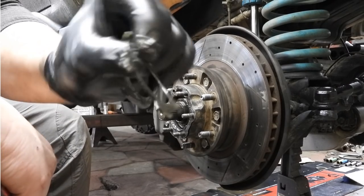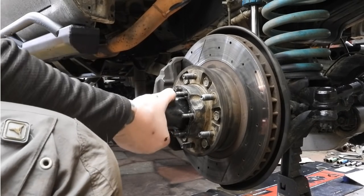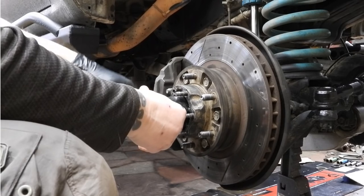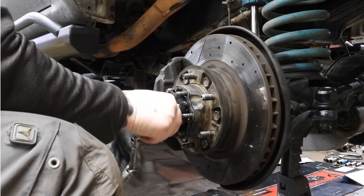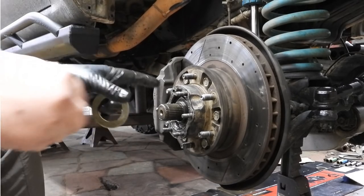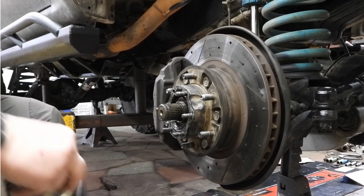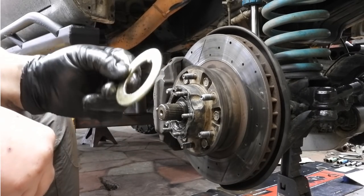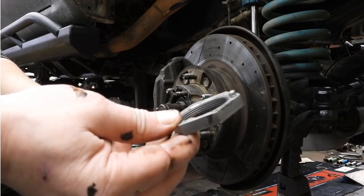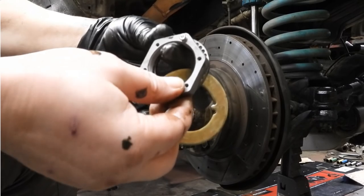So I've decided to swap them out for a set of Trail Gear chromoly locking nuts. Toyota gives you two nuts and a star washer. Trail Gear gives you one nut that's drilled, with two-millimeter Allen heads — or number twos — that are incredibly small and lock it all in place.